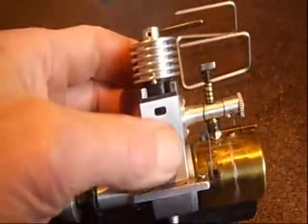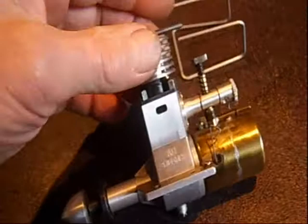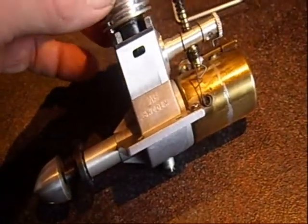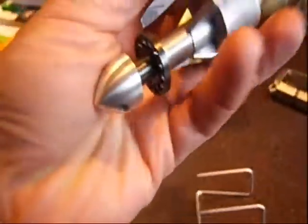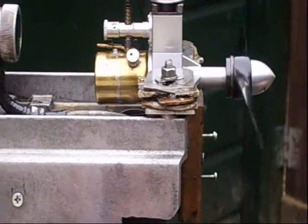Also a very rare detail: you adjust the compression by turning the whole head. The contra piston is a little bit out of the cylinder, and by turning the whole head you force the contra piston down. It's a really lovely engine, and it runs very sweet.